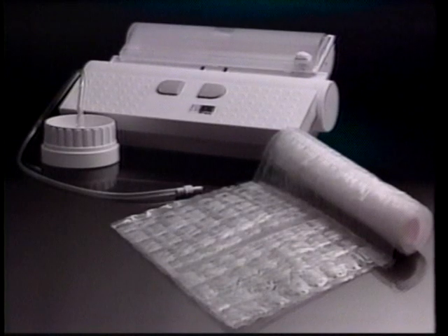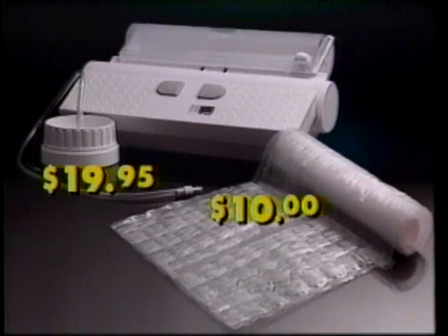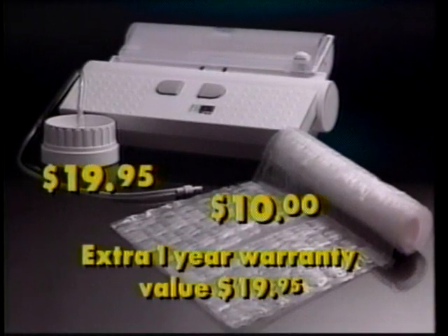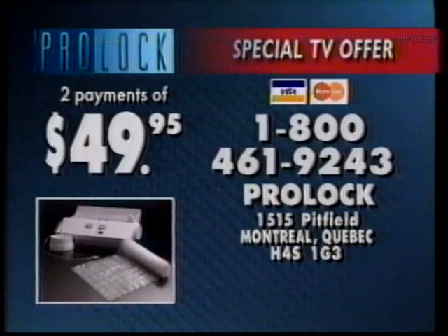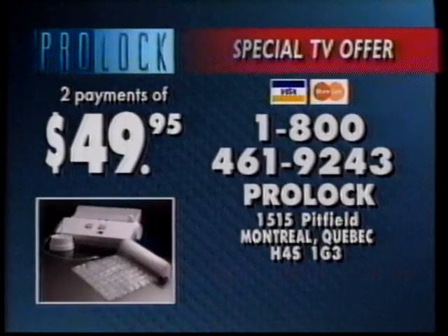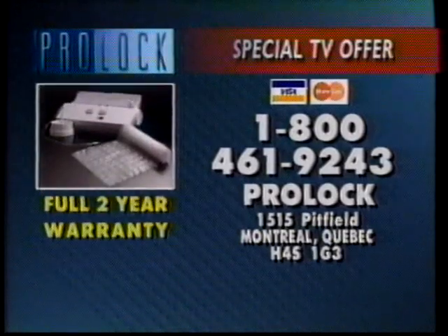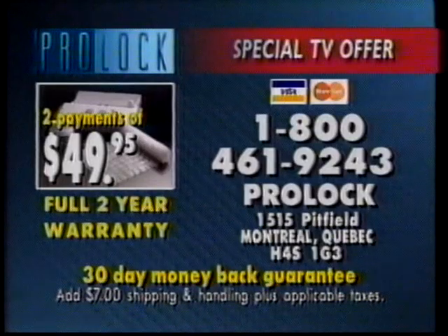Call right now and DecoSonic will send you the vacuum jar attachment, a starter roll of bag material, and an extra full-year warranty absolutely free — that's a $50 value you get free. Available in two easy payments of only $49.95. Call the number on screen. You get the Pro-Lock vacuum sealer by DecoSonic, $50 in accessories free, and a 30-day full money-back guarantee. Call now. Pro-Lock by DecoSonic.